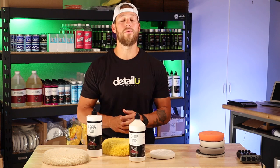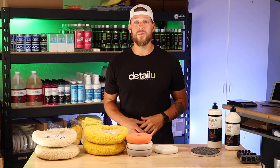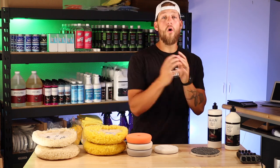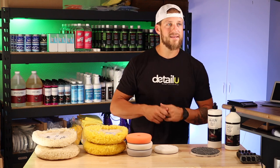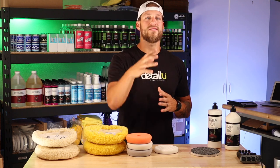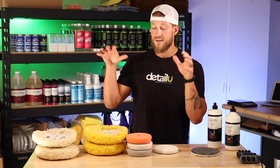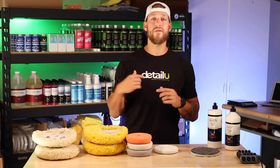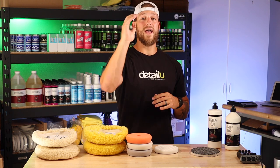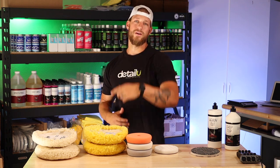Well, there you have it guys — that is all of the pads that you will need to get started. There are thousands of other pads out there in the world. Always be learning, always be willing to try something new — try different pads, try the purple foam wool pad, try the new Buff and Shine pads, try whatever you want. But if you want to keep it very basic and simple with a proven system to get you perfect results, start with these pads right here. All of these pads are in the description down below — if you click those links and purchase those products, it really helps support the channel. We appreciate you guys for watching today's video. We'll see you on the next one. Let's go.